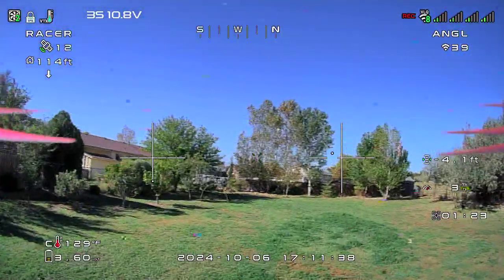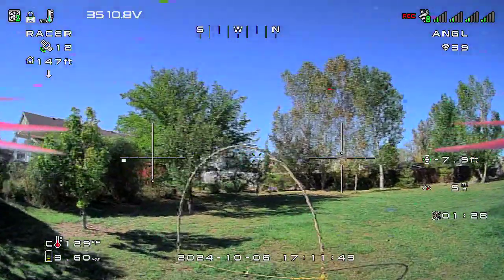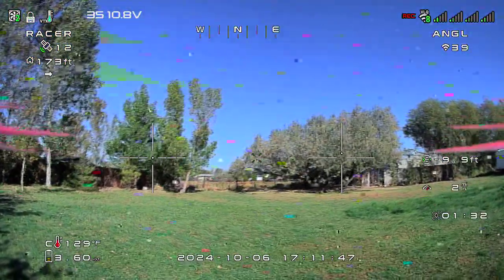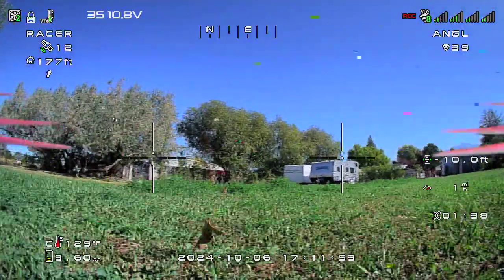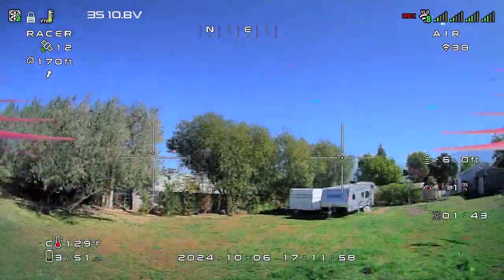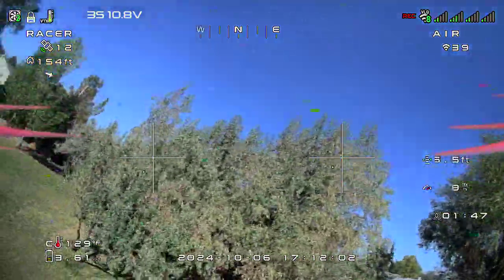Let's see if I can do this gate here. Pull it out. Anyway, that's hover mode. You do want to have the throttle ready to transition when you get back out.